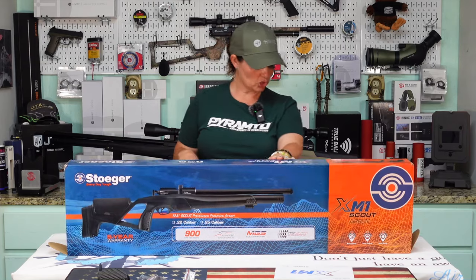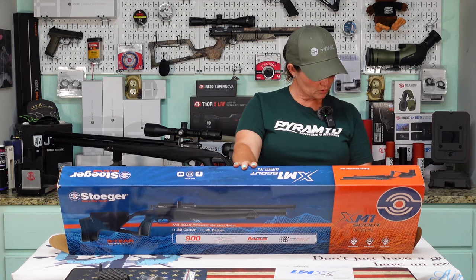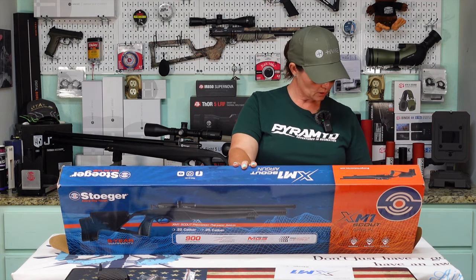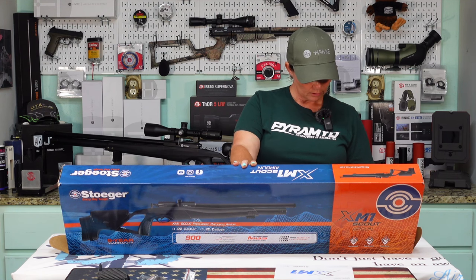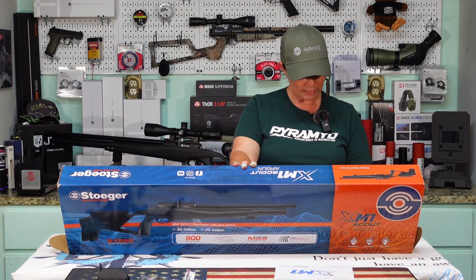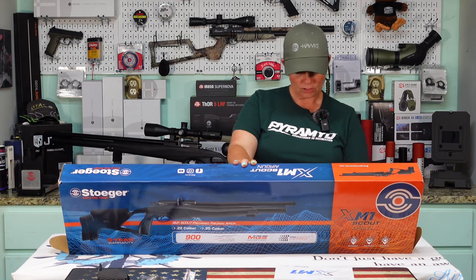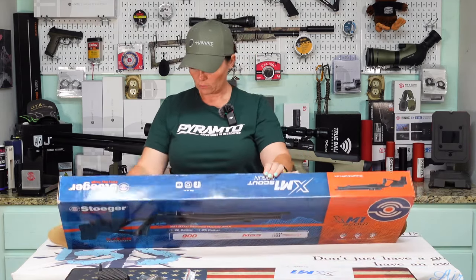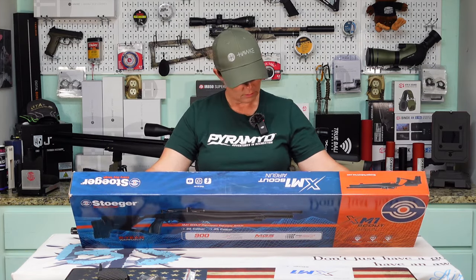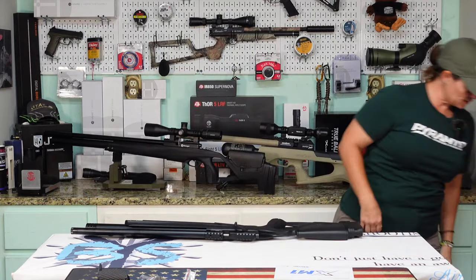So let's check it out — I'm going to read a few things off the box first. The trigger is three-lever adjustable. Safety is manual, on the trigger. Adjustable length of pull with the shim and the butt pad. Rifled barrel. In .25 cal we'll get a max velocity of 800 feet per second with alloy pellets, and with lead pellets 720 feet per second. It comes with a five-year warranty. That's probably about all I need to know on the box — alright, let's check out the gun.